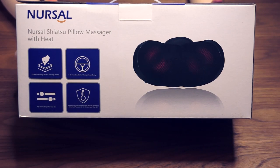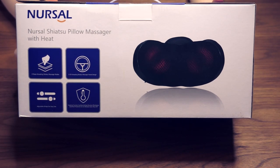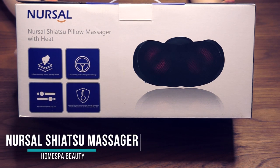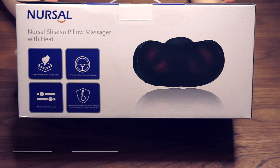Hi everyone, welcome back to the channel. Today I've been asked to take a look at the Nursal Shiatsu pillow massager with heat. What I've started doing just every so often to mix it up is looking at the product at the exact same time as you. So I haven't looked at the box, I don't know what's inside it or how it works, but I thought we could actually discover it together.